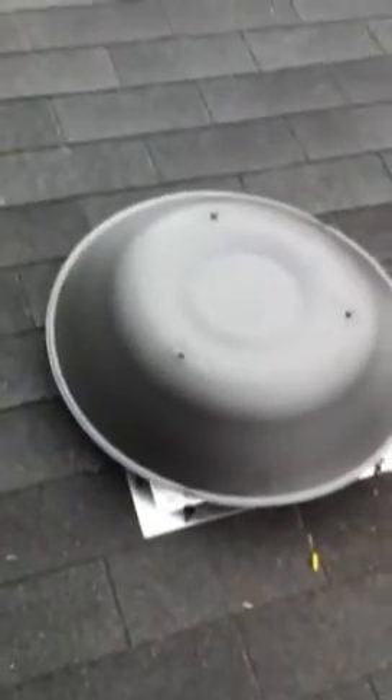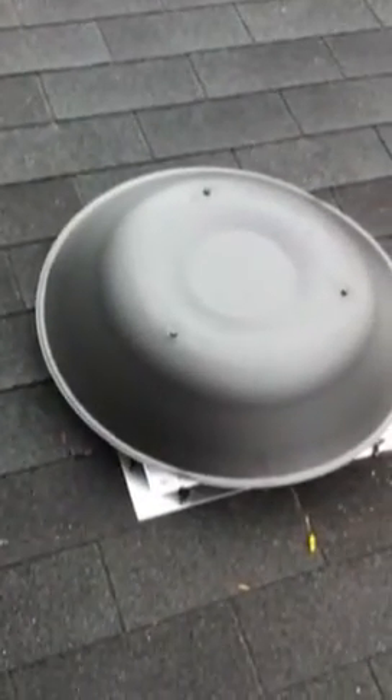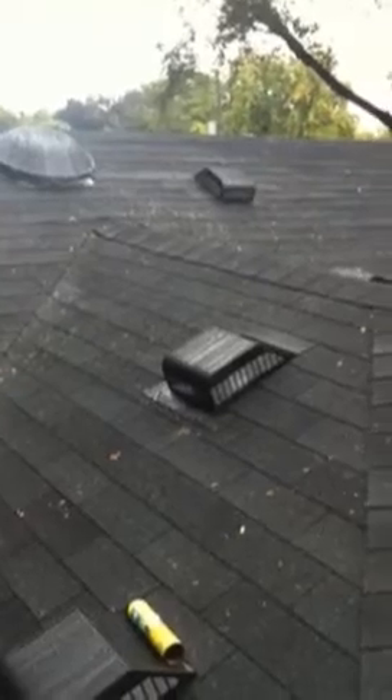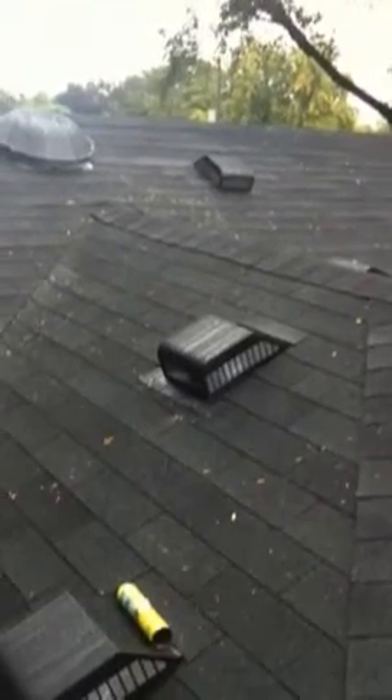This completes the installation of the Lomenko power vent for the attic, and that's your finished product. The vent is flashed into the existing shingles — vent number one, vent number two — and we also have the Lomenko slant back B vent beside it.